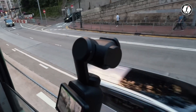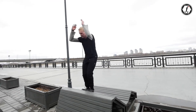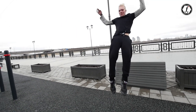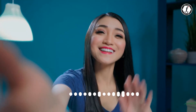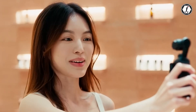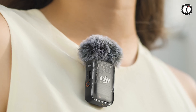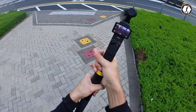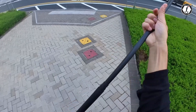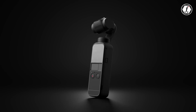Stabilization has been a hallmark of the Osmo Pocket series, but there's always room for improvement. The Pocket 4 could see even more robust stabilization technology to handle challenging shooting conditions, such as fast-paced action scenes or uneven terrain. Audio is another area ripe for enhancement. While the built-in microphones are adequate, DJI could integrate higher quality microphones or improve compatibility with external audio devices. Updates to wireless connectivity, like faster data transfer speeds or improved app integration, could also significantly boost the device's ease of use.